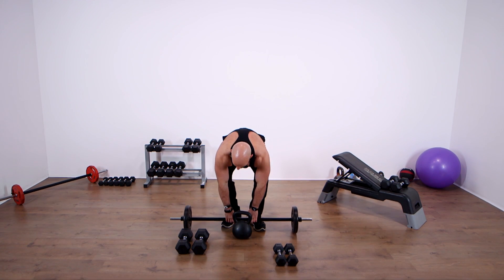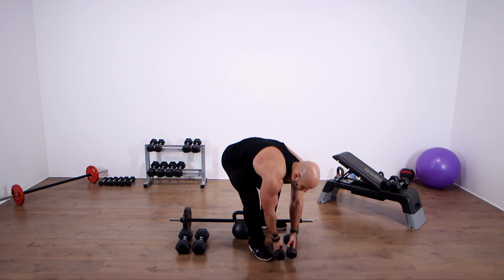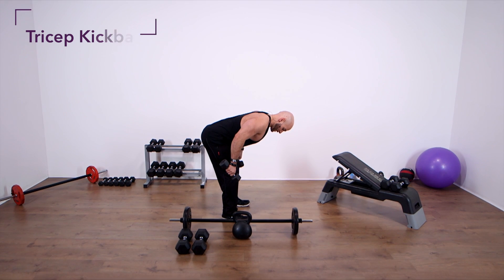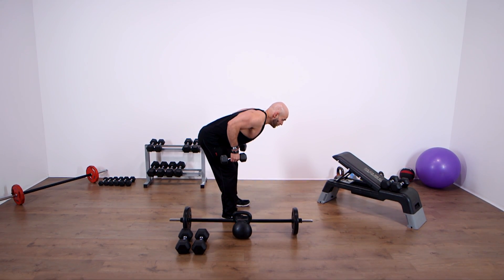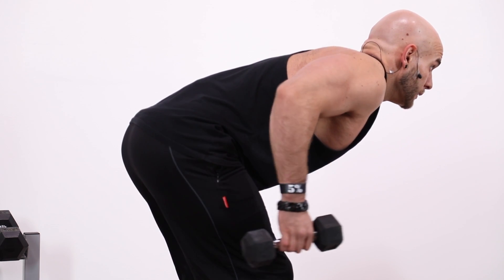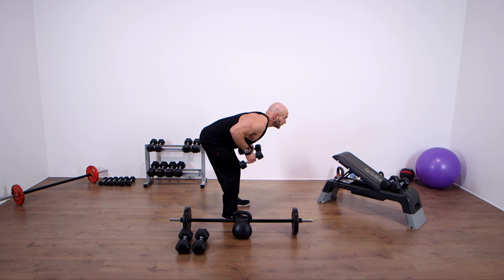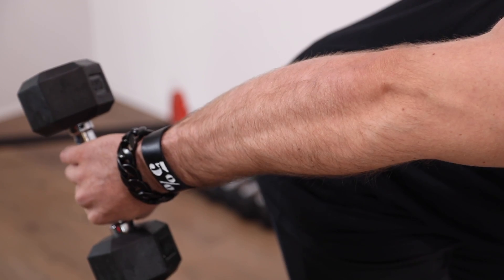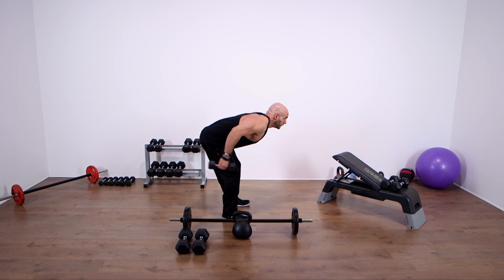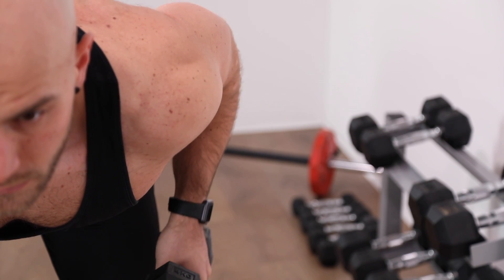That one's a real burner. Now for our triceps finish — grab a light dumbbell, literally just four kilos. I'm not going any heavier than six, seven, or maybe eight for this. Get into a hip hinge position with a soft bend in the knees, lock your elbows by your sides, and all we're going to do is lock the elbows out and slowly back down. Twenty reps here, really burning out and fatiguing those triceps.